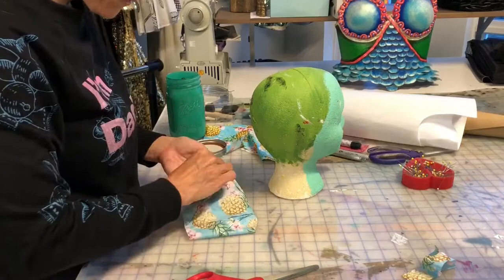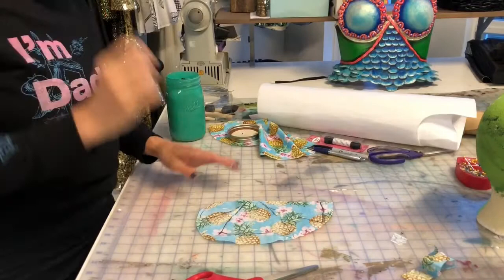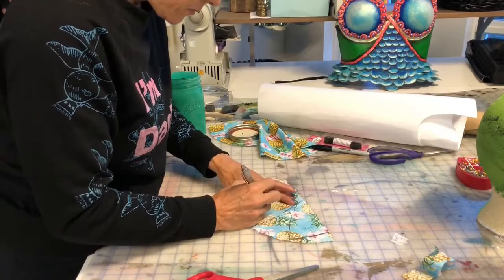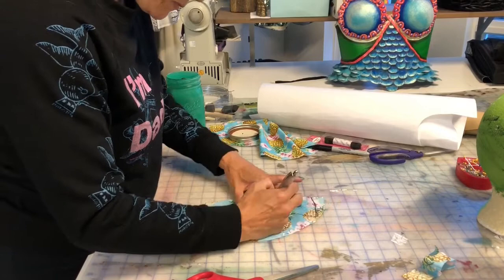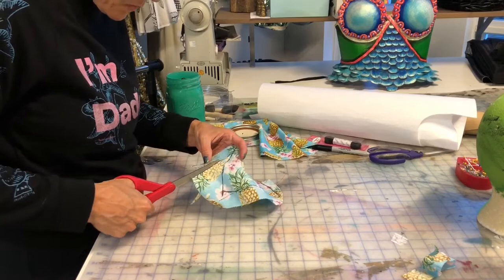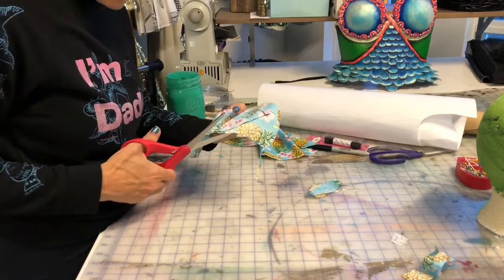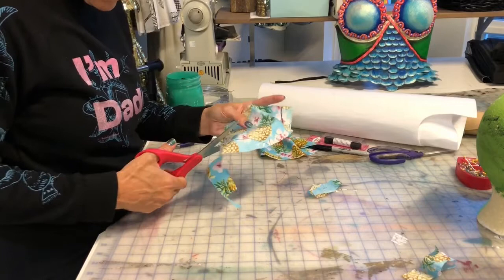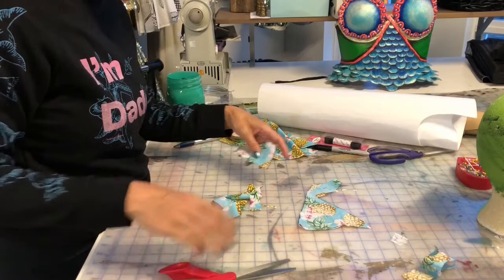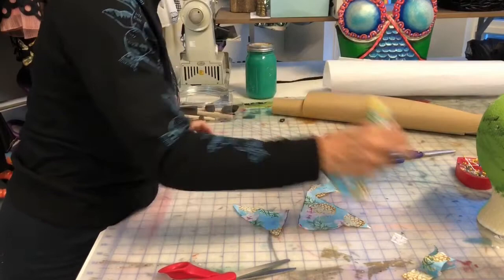Unpin your whole thing and cut out those pieces — everything that you drew. Make sure to mark what the pattern pieces are and mark your centerfold. If all of this is a little bit too complicated for you — perhaps you're a newer sewer or you've never drafted a pattern — that's totally fine. You can go on Etsy and find ready-made skull caps, which will save you a bit of time. But learning this is pretty awesome and will translate into a lot of things you can do.